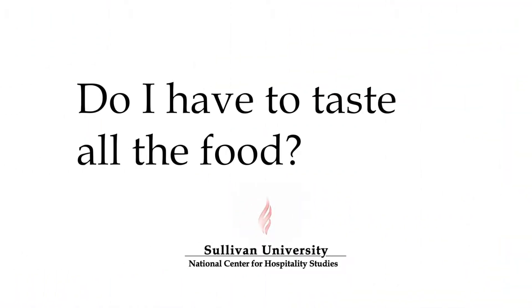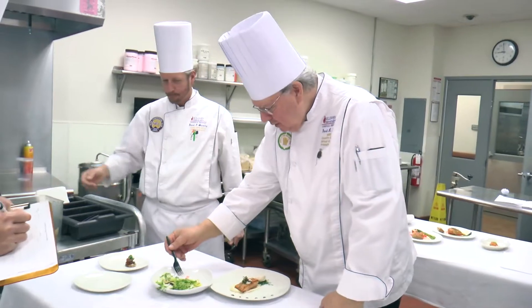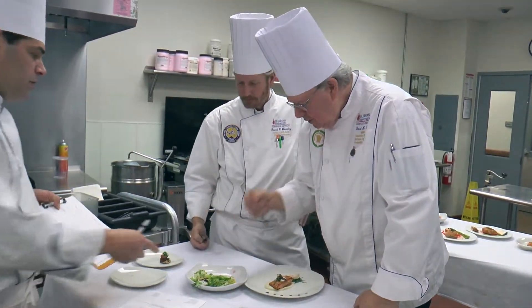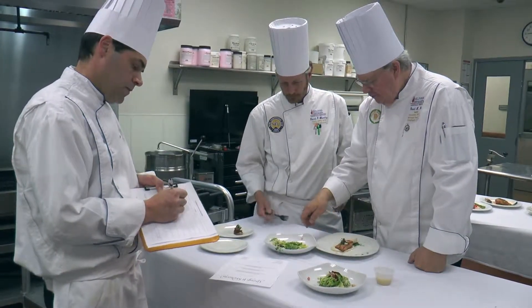Another thing I get asked often is: do we have to taste all the food that we make? My response to that, obviously as a chef, is yes. You need to at least get it on your tongue so your palate can feel the texture of it, the flavor profiles, the components. Because if you don't do that, it's hard to serve a guest food if you don't know what the taste is.